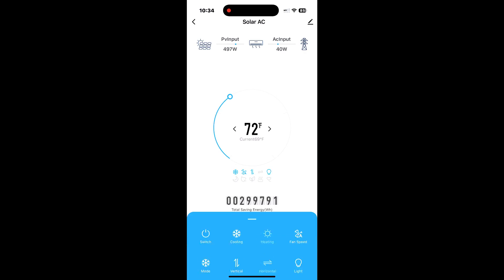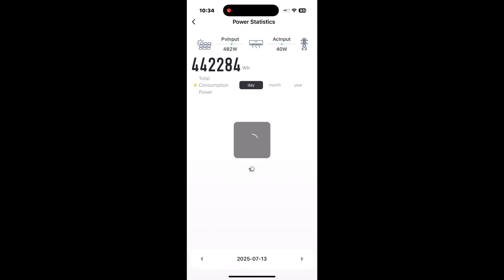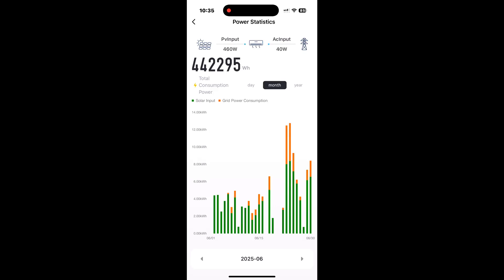If we open up the app for the air unit, we can see it keeps all of the historical data on the amount of energy it uses, sorted by year, month, or even day. For this calculation I'm only going to look at the month of June, because it's the only month so far where the air unit has been used on a daily basis. If you look at this graph, you can see a green line and an orange line. The green line is the amount of solar energy it used and the orange line is the amount of grid power it used. For the month of June it used 103.32 kilowatts of solar power and pulled 22.05 kilowatts of grid power.